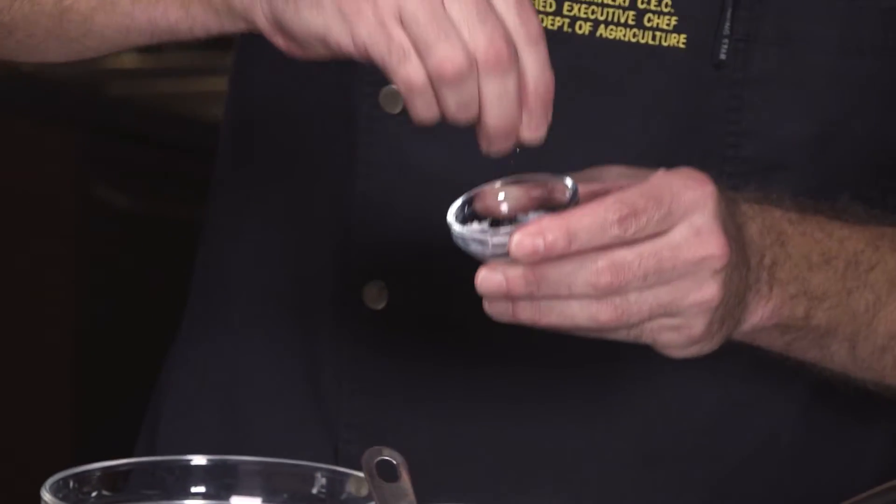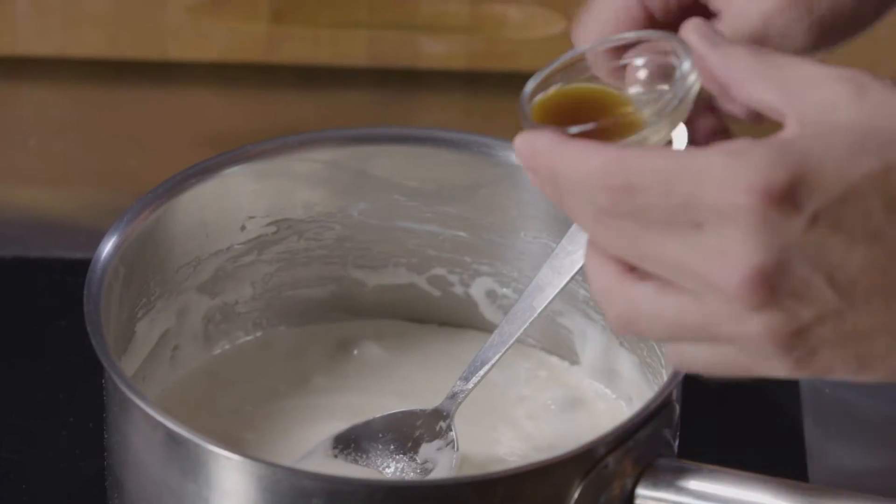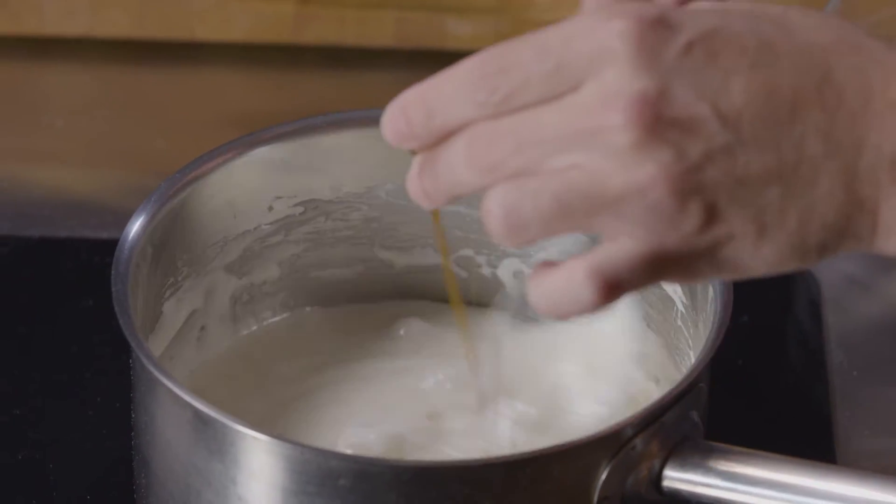We're going to go ahead and add a pinch of salt to this, and then we can add our vanilla — go ahead and add our vanilla in and give it a stir.